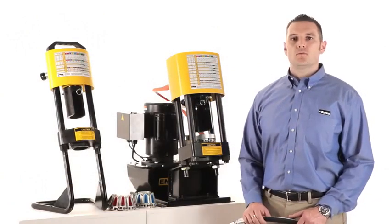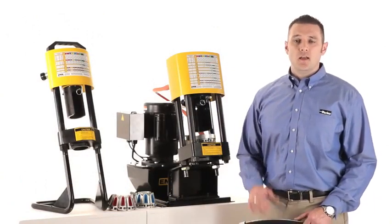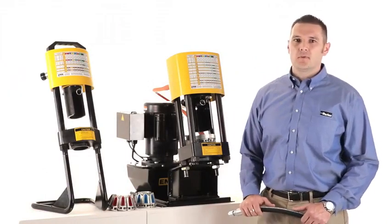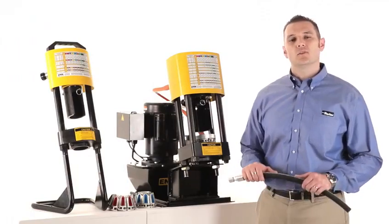Durability: the Parcrimp system was introduced in 1980. Hey, the 80's called — they want their crimper back. But you're not giving it up. They are designed and built for years of reliable service.